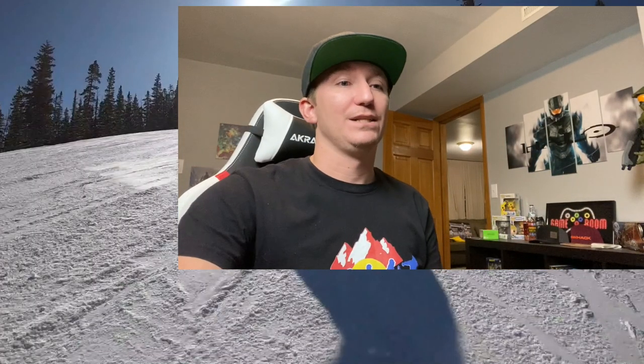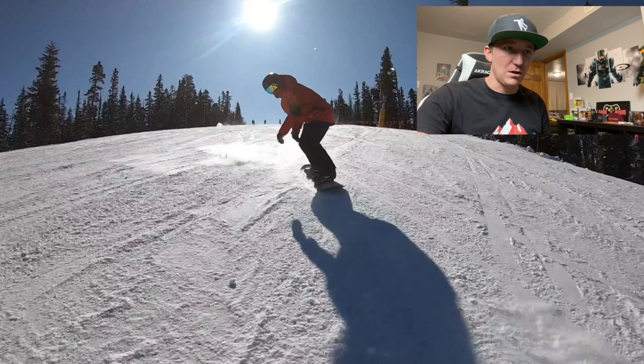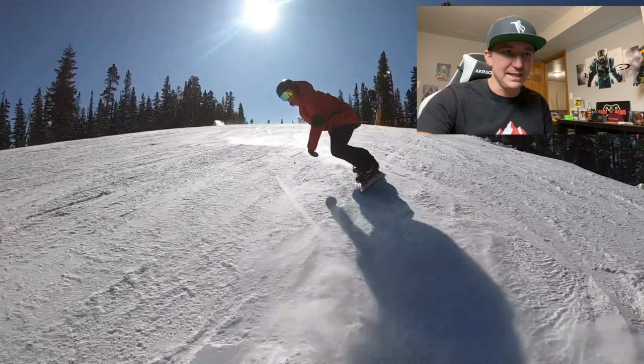So obviously you gotta be able to do S-turns to be able to do this spray. The trick is you're gonna be taking a really hardcore toe edge into the spray — you really want to get your snowboard dug into the snow. You're not going to get a good spray if you're just barely sliding on the snow; you need to be carving. You're trying to get your toe edge like an inch into the snow. Right here I'm carving, initiating that toe edge — my knees are really bent, I'm digging that toe edge in.